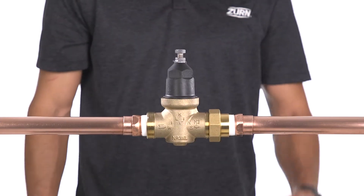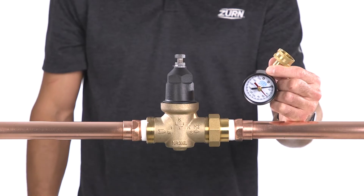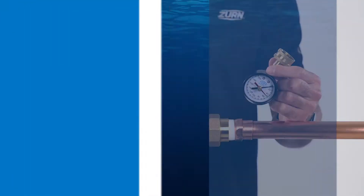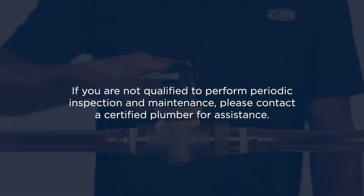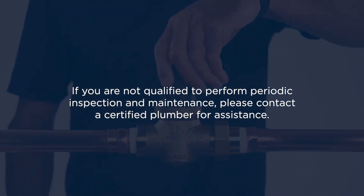To ensure proper performance and maximum life, the NR3XL should be visually inspected and pressure tested regularly. If you're not qualified to perform periodic inspection and maintenance, please contact a certified plumber for assistance.